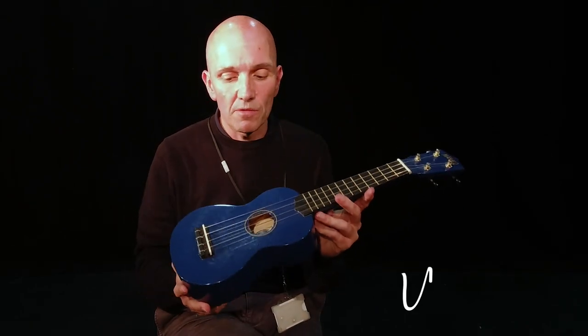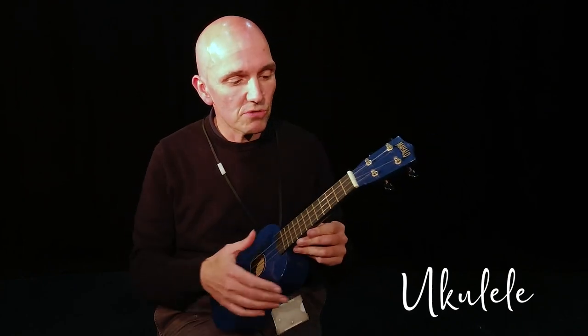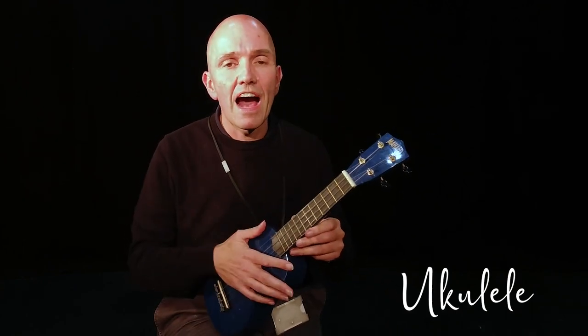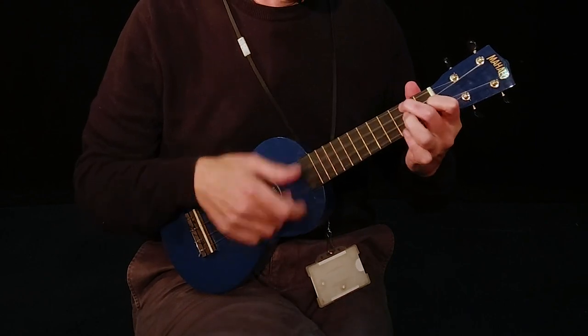In school as well we also teach ukulele, which is like a little guitar but it's only got four strings and it produces a really high sound. These are generally used for just strumming chords on, and we generally just use our fingers to play. Thank you.